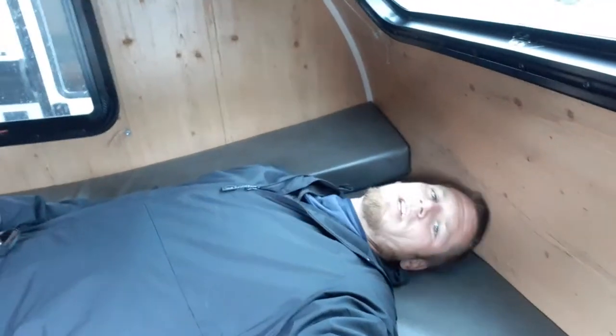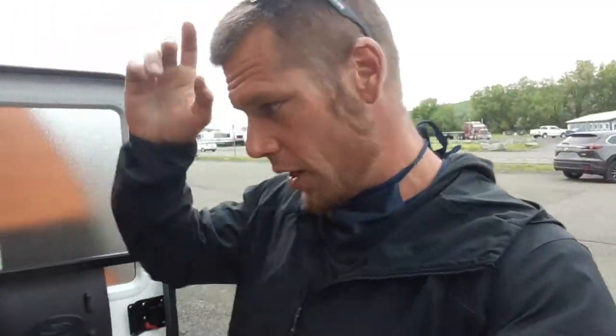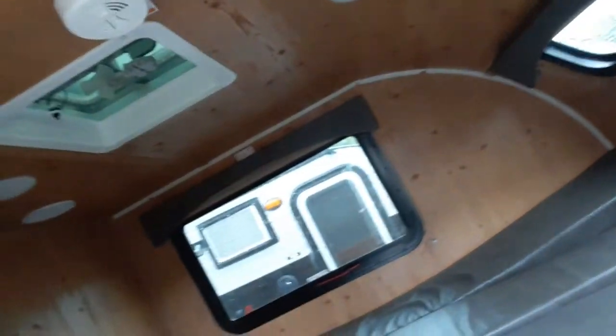Now I am 6'2" and I can lay in here flat-footed, so the interior height is right around 6'3" total. When you have your gaucho — or your bed — all opened up, you've got a little storage underneath to put all your clothing. There are a couple of lights inside as well.